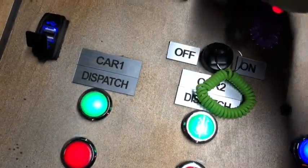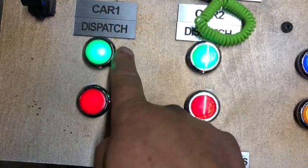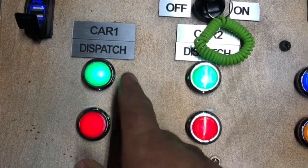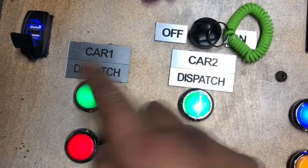So the override, once again, is a key. You can see the override is off, so now there's actually power. If I actually had my ride vehicles on, this would actually start and stop the ride vehicle. You've got car one and car two.